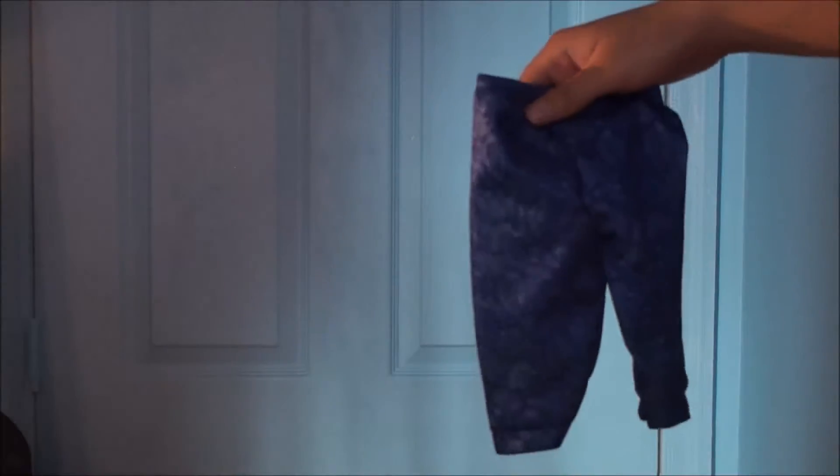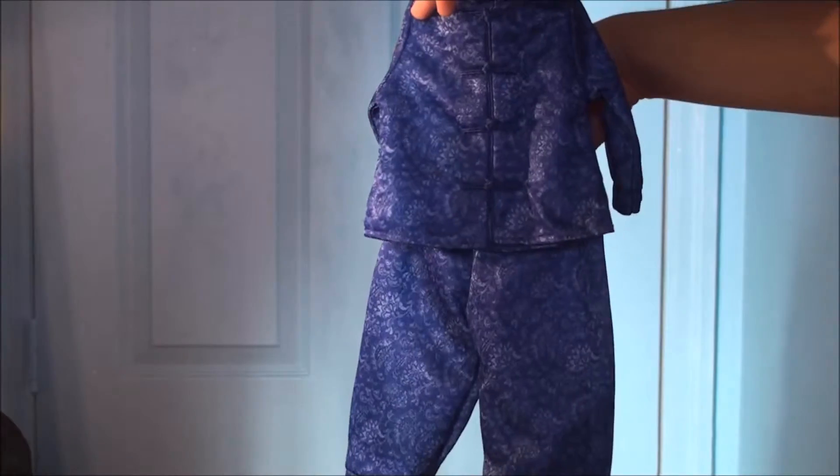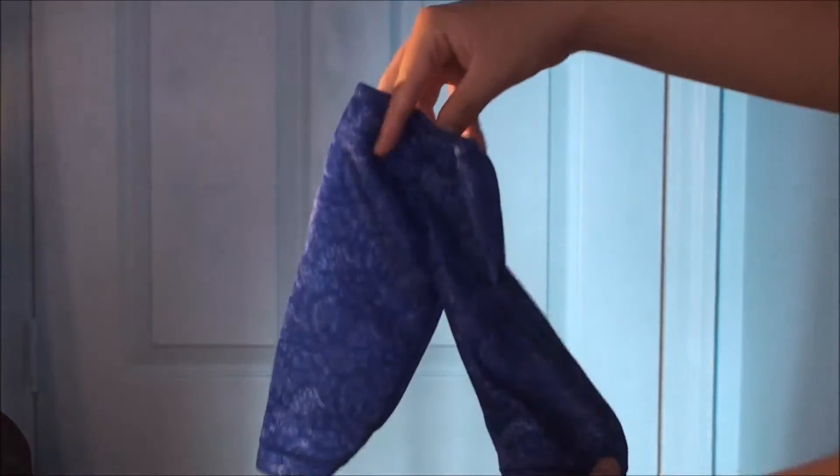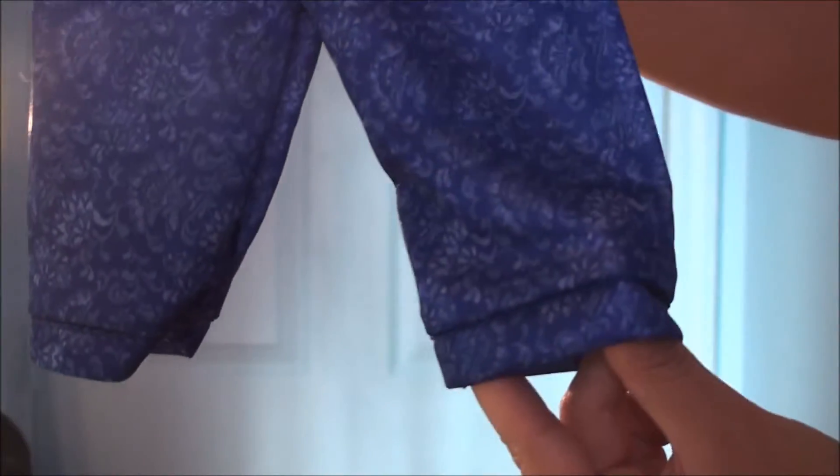The next outfit we have is actually a pajama set, and it's like a little kimono style. Here's the pants — they have like a little trim thing across the bottom.